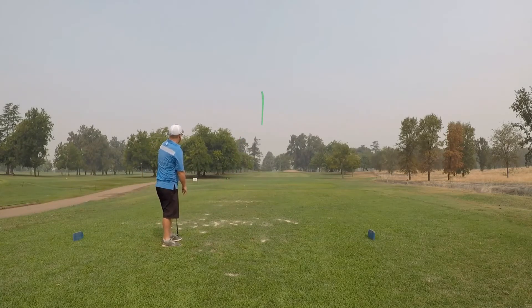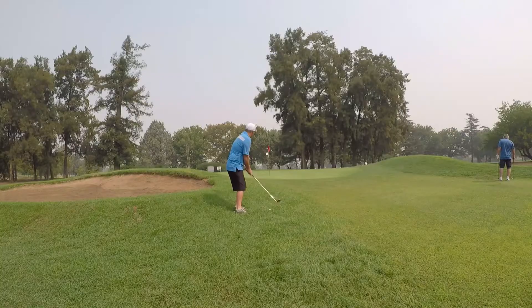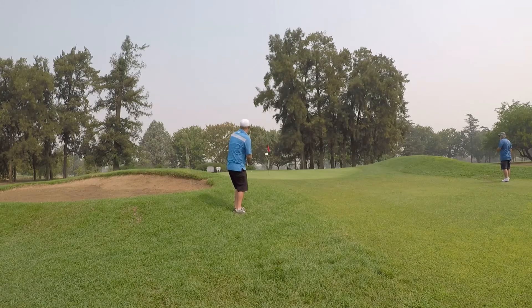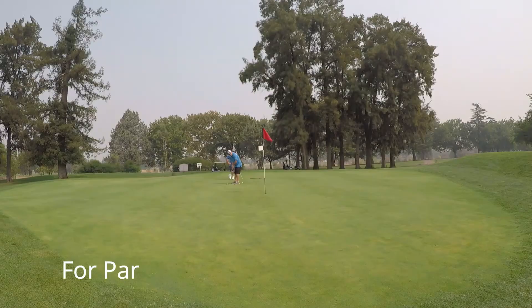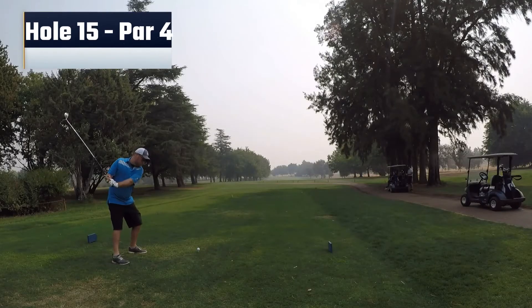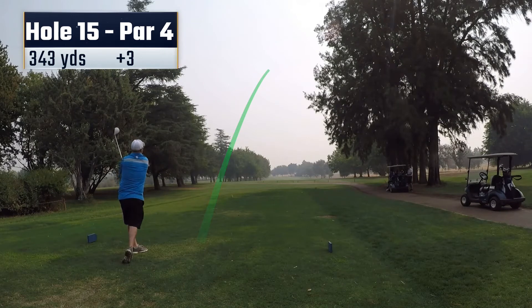Hole 14, 166 yards, slightly uphill. Come up a little short on this one as well. Just not happy with this chip — kind of run it past. I kind of rushed this putt a little bit, I was trying to keep the pace of play going, didn't really line it up too well. But tap in for a bogey, moved to plus 3.